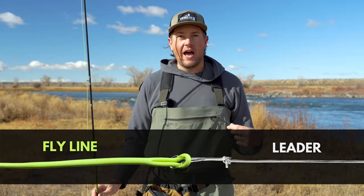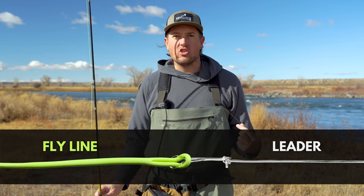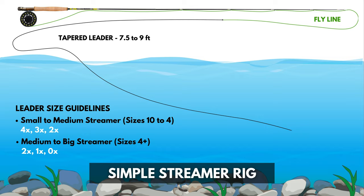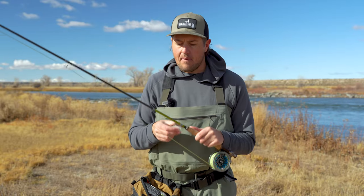We'll attach our leader to our fly line using a loop-to-loop connection or a nail knot — if you need a tutorial for that, I've got one linked in the video description. With our leader attached, we can move on to step number one, which is adding our streamer. We'll pick one out of the box and attach it using a clinch knot. There are more complicated knots that might give your streamer a bit better action in the water, but today we're keeping it simple, so we're going with the clinch knot.